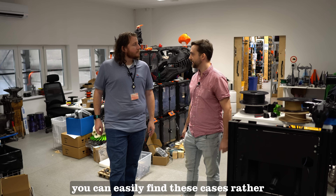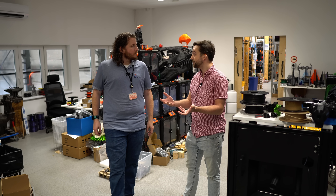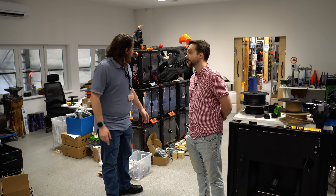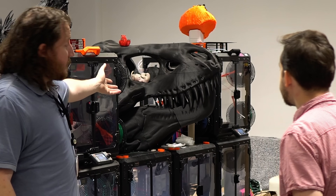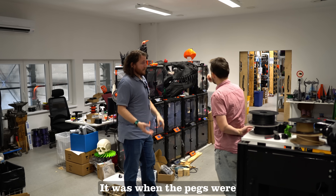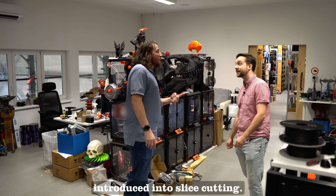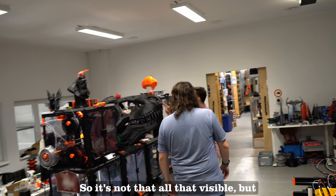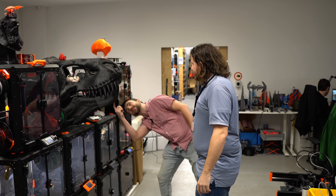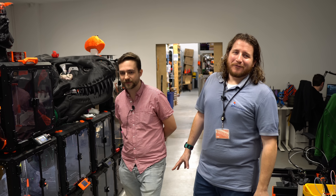As we are printing pretty much anything, the same way that users are printing pretty much anything, you can easily find these edge cases. Rather than just printing benchies — benchies are somewhat useful but they get very boring after a while — making a giant Tyrannosaurus skull, now that's a lot of fun. It was actually also a test when pack cuts were first introduced into the slicer. It's all cut together by packs and dovetails — it was one of the first dovetail cuts done here.